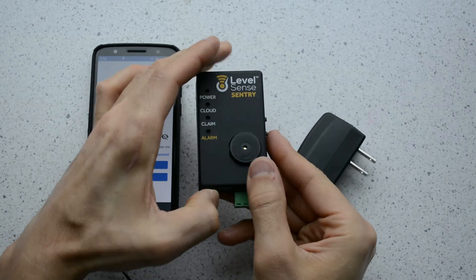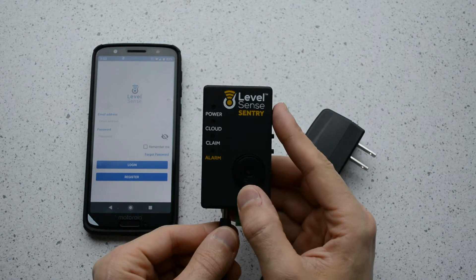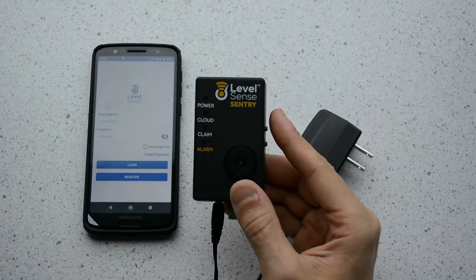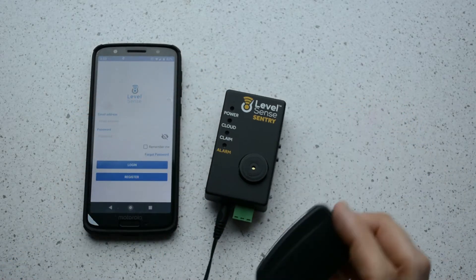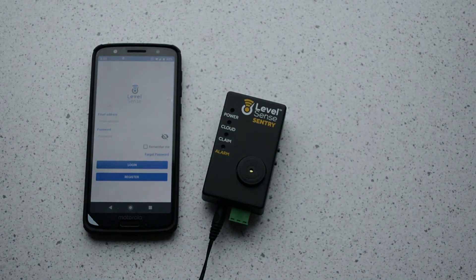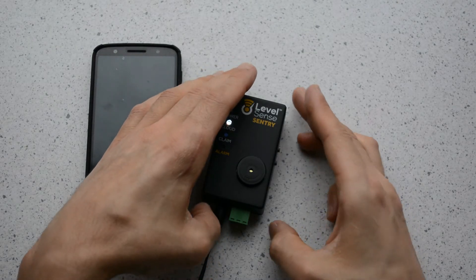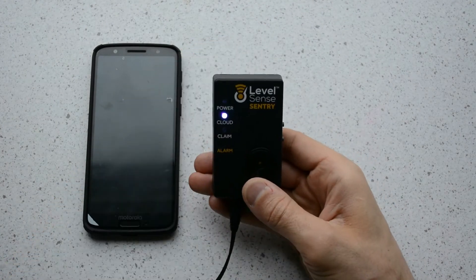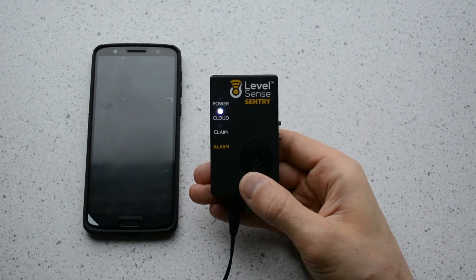The next step is to plug the 12V DC power cord into the device, then grab the power supply and plug it into an AC power outlet. A new device will present you with a blinking white cloud LED light. This is the indicator that the device is now broadcasting an access point network reachable by your phone or computer.